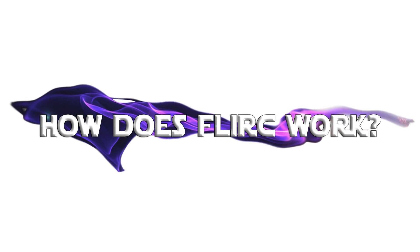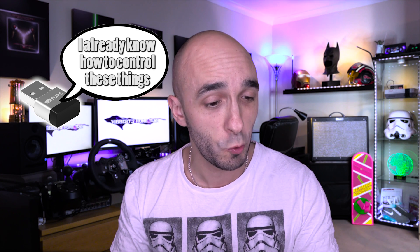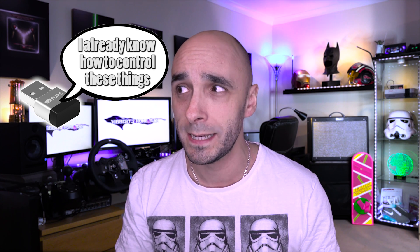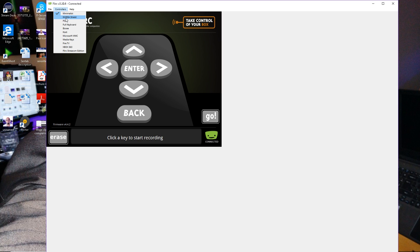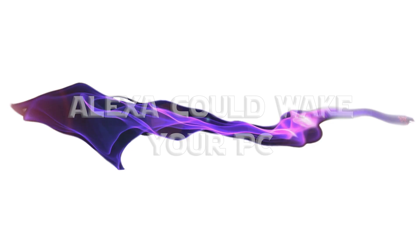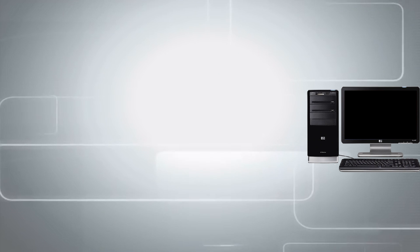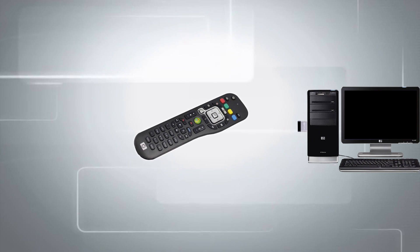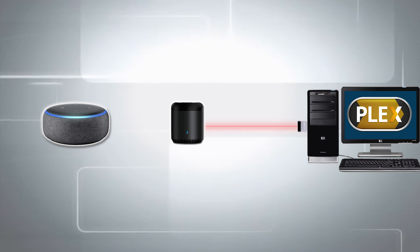This thing already knows how to control - wait for it - the Nvidia Shield, your PS4, your Xbox, your Kodi box, your Fire TV, and your PC, Mac, Linux, or Raspberry Pi. You literally don't have to program any of those things in. When you plug it into one of those things, it goes, oh hello, I know what you are. All you gotta do is tell it which button will make those things happen. Because this can control PCs and Macs and Raspberry Pis, you could program any button on this remote to wake those things up and use it to get she-that-shall-not-be-named to wake your PC.